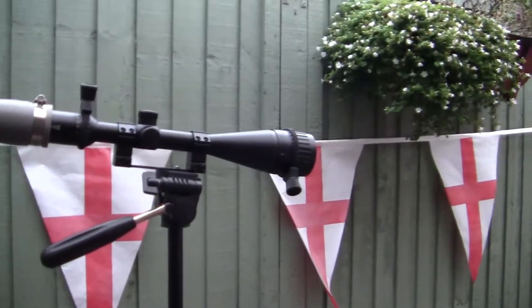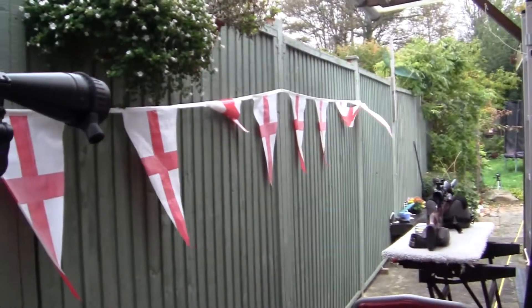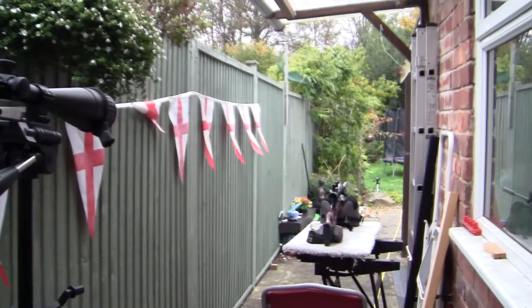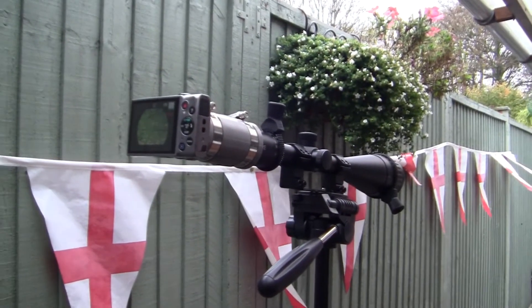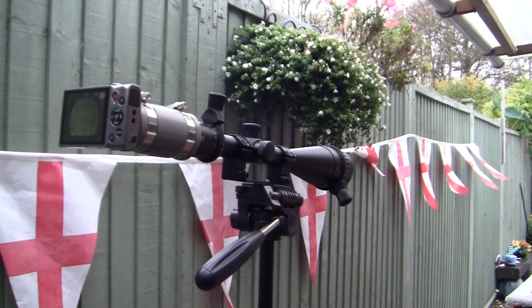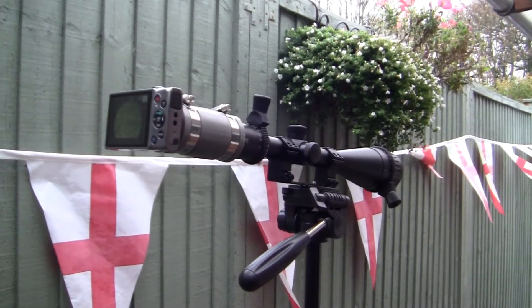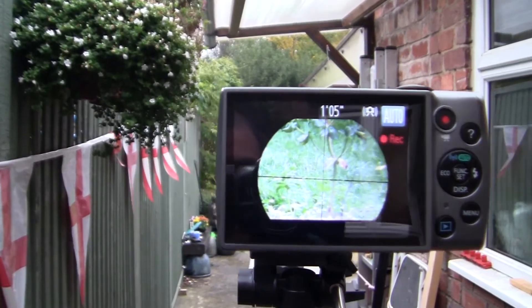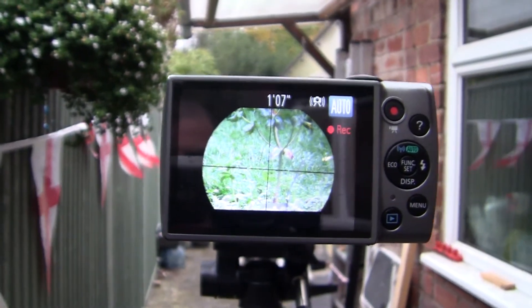Hi everyone, I've got a bit of different footage for you today. I've just fitted a new scope to my rifle. That was the old scope that I've just taken off. Nothing wrong with that scope at all, but I have a scope cam on the back. As you can see, that's looking down target there and recording.